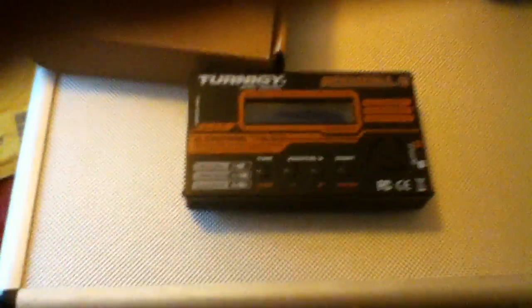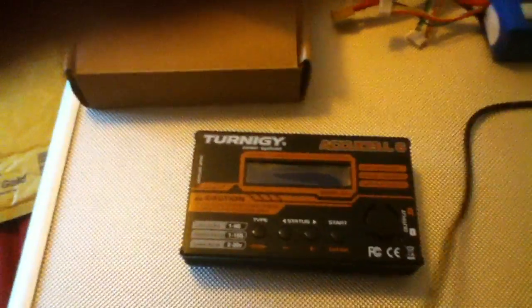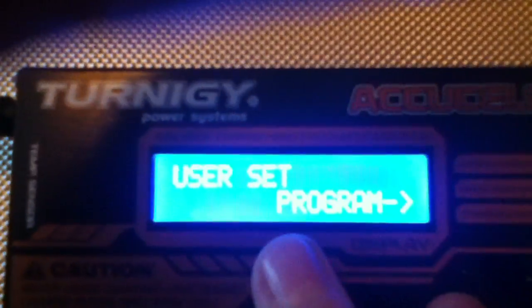Now let's put some power on so you can see what it looks like. I'll just connect the jack into the main hole — and there we go. It comes up with the Turnigy logo. As you can see it's got a nice bright LCD screen so you can see it in the dark or in poor visibility, and it's very easy to understand.